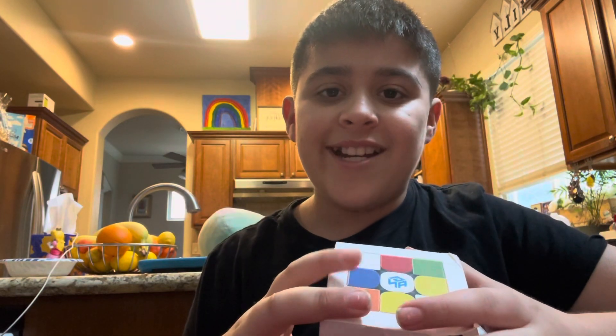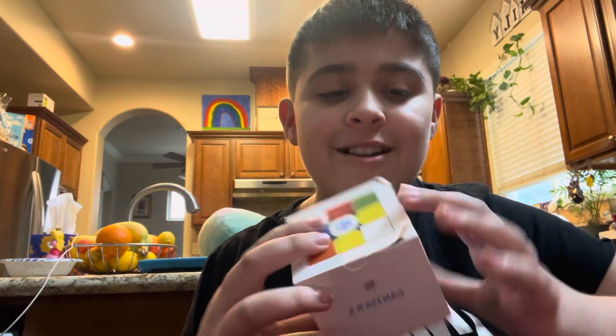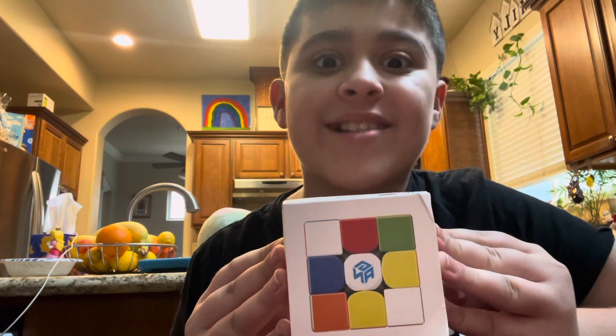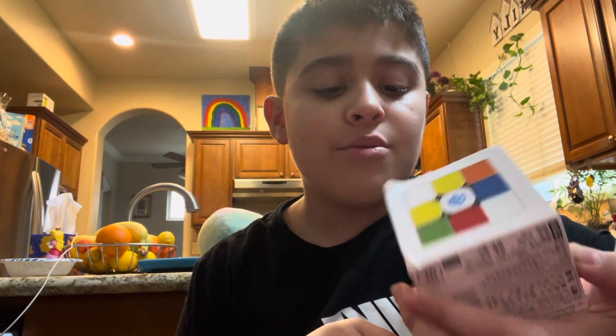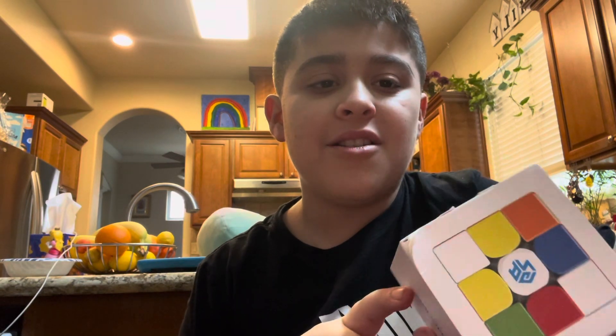Hello guys! Welcome back to my channel. In today's video, we're unboxing my first ever GANCube! So as you all know, I've never had a GANCube before, but this is going to be my first GANCube.